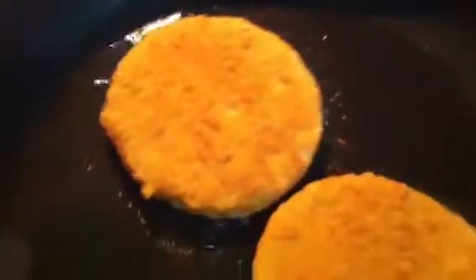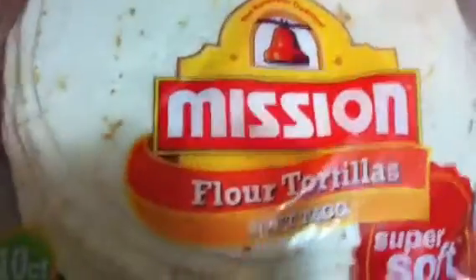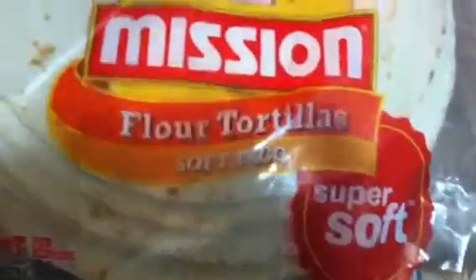Over here I have the tortillas that I'm going to use as the wrap to put all my vegetables in. You just need to heat this up, or you can put a little oil in a pan and heat it up a little on one side, just for some flavor.